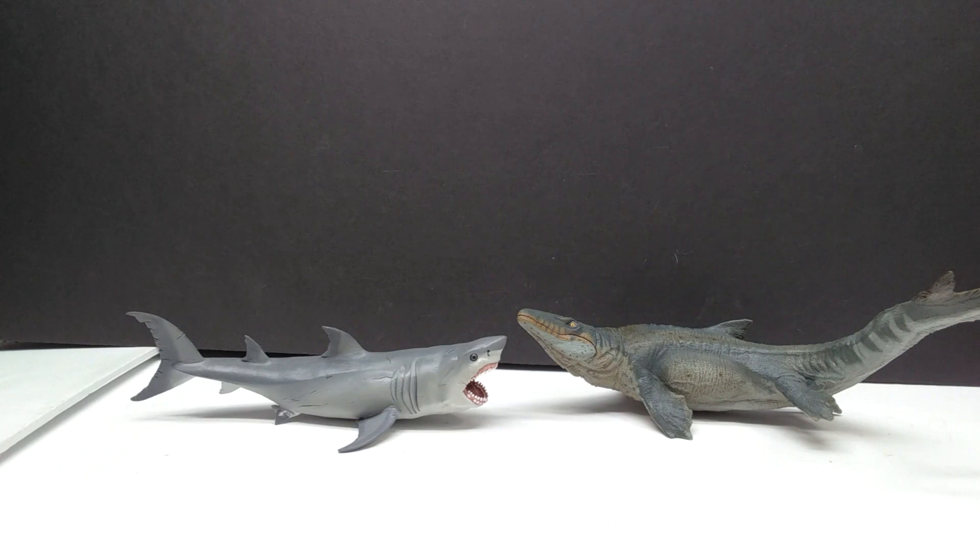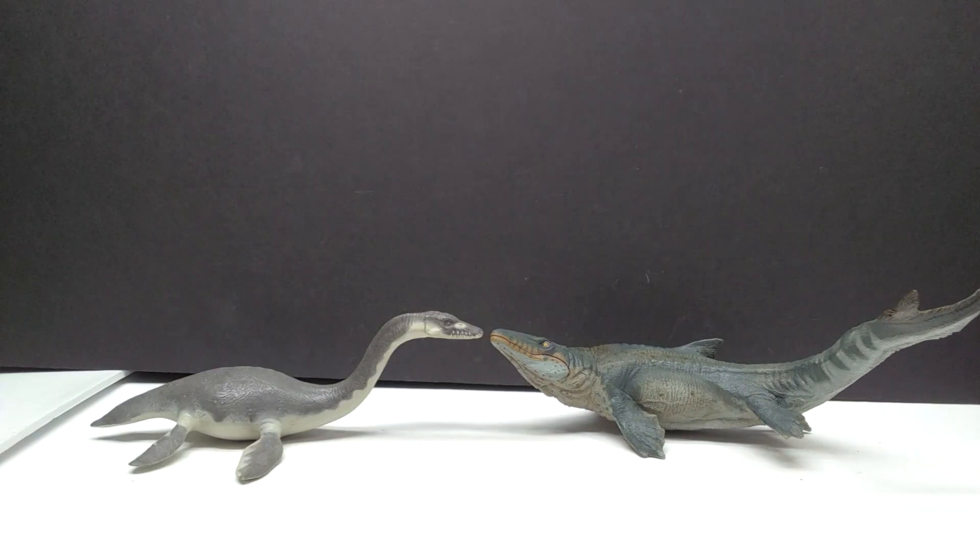Then we've got a comparison here next to the Papo Megalodon — this one's definitely decent in size next to the Mosasaurus. They're not too far off. The Mosasaurus certainly wins this round, but as a whole they aren't too far off from each other in the size department.